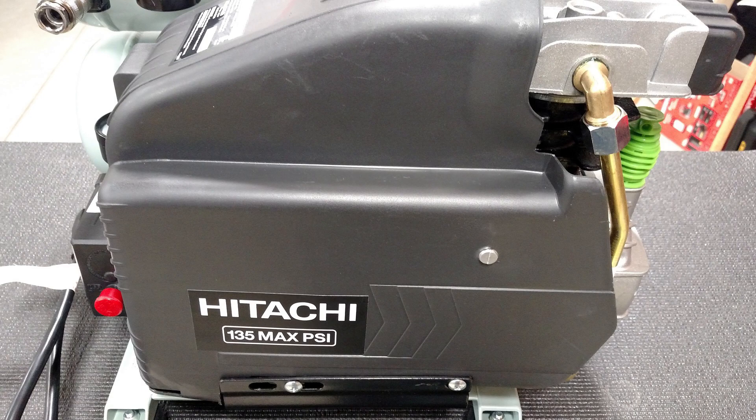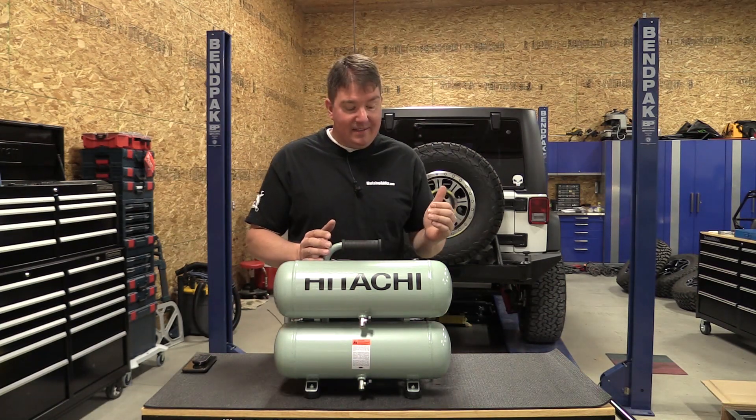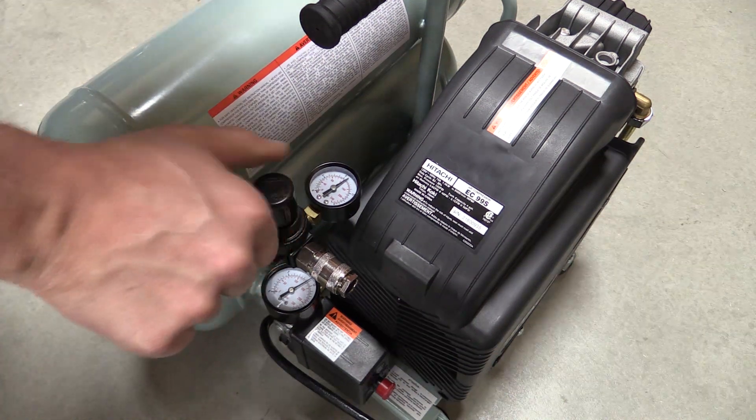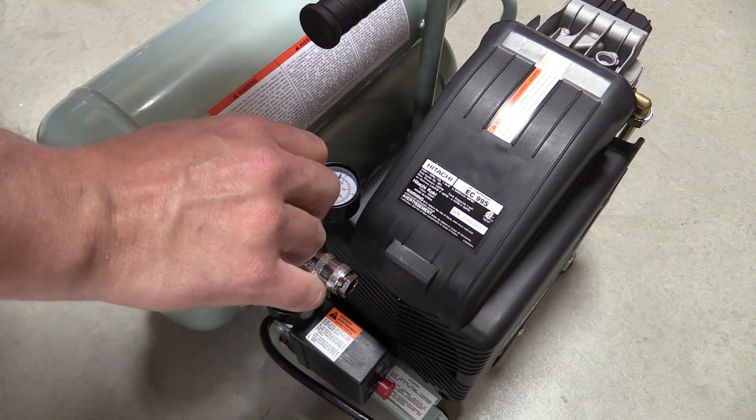3.05 CFM at 100 PSI. This thing weighs in at 53 pounds and has a very nice lockable regulator that's right up top, easy to read, with very little vibration in this unit.